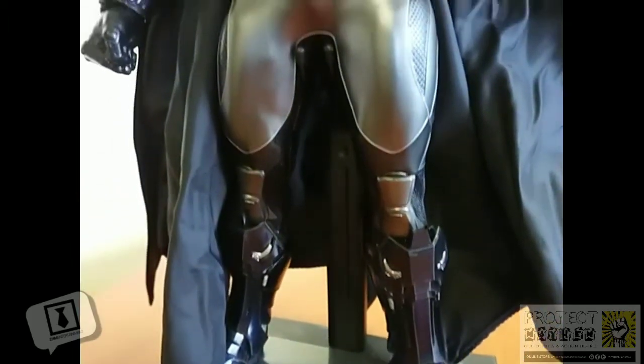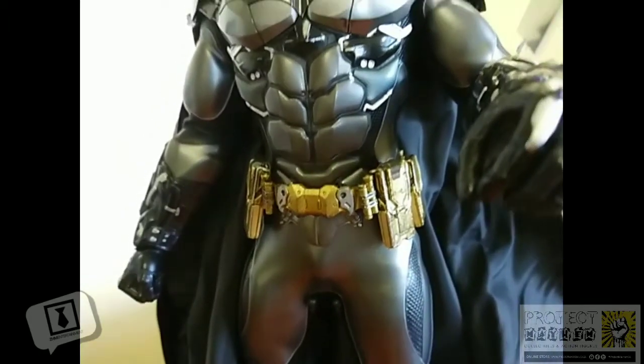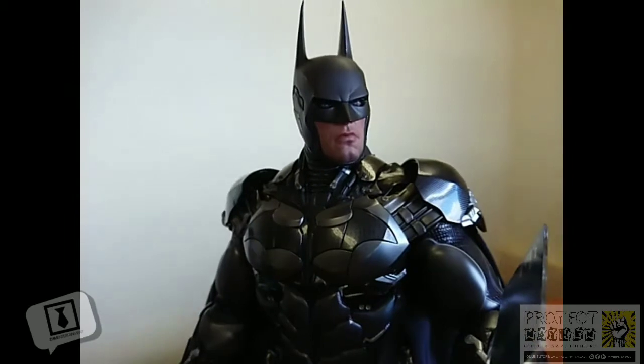Today I'm having a look at this superb piece. This is the Arkham Knight Batman figure by Hot Toys. It is part of the Video Game Masterpiece series by Hot Toys.